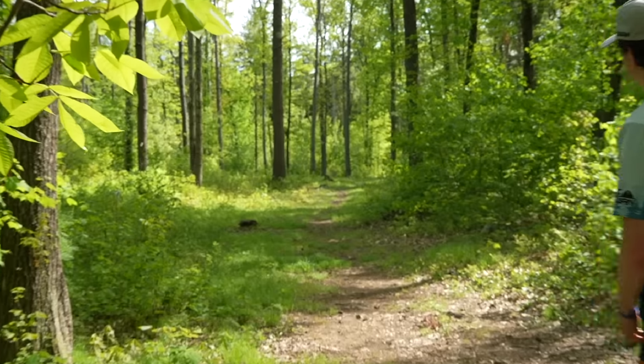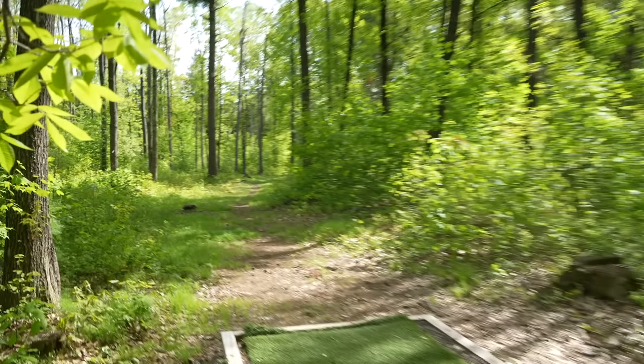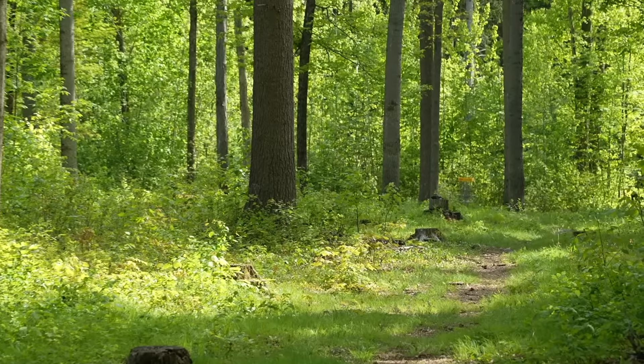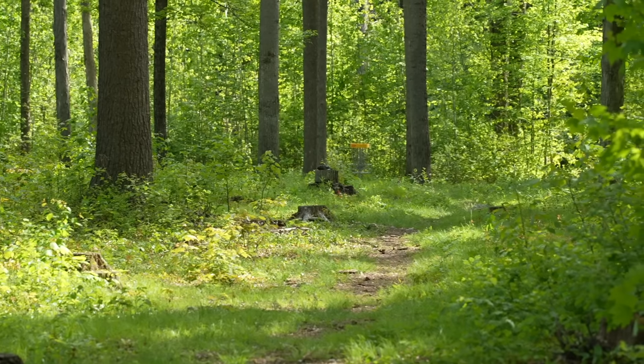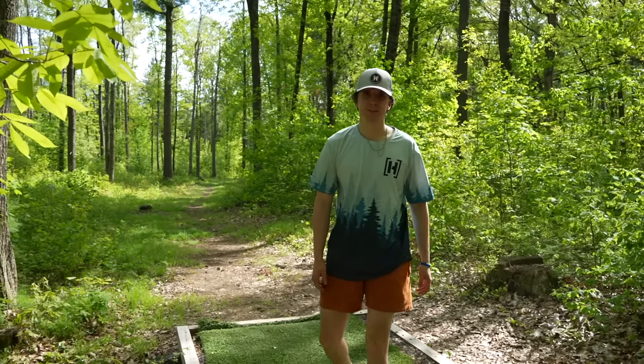Hole nine looks like the longest par three - way down there. Fairway driver time. Ben with a two-stroke lead. Looks a little right side - that's missable.